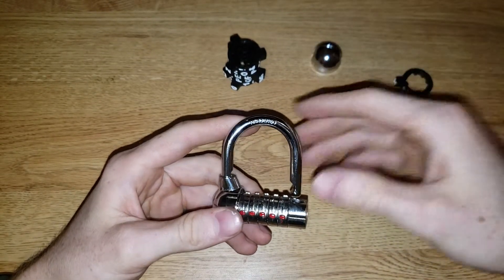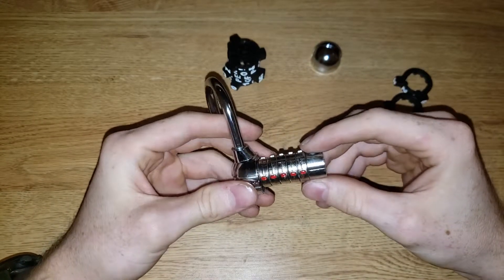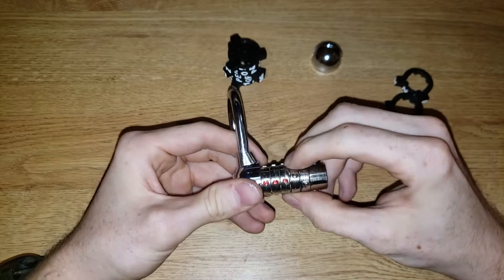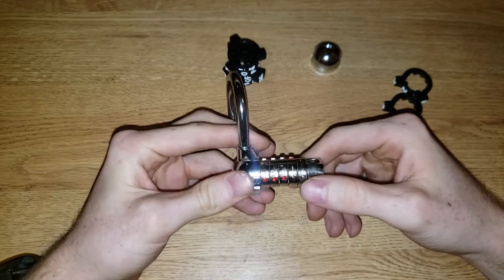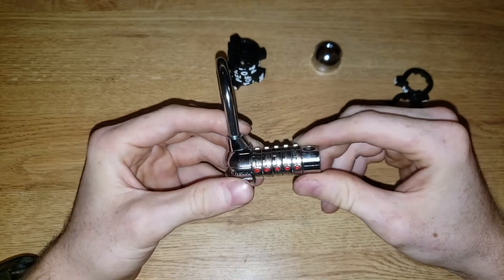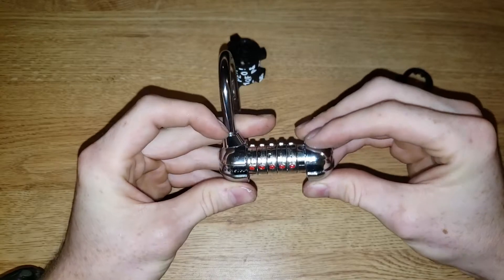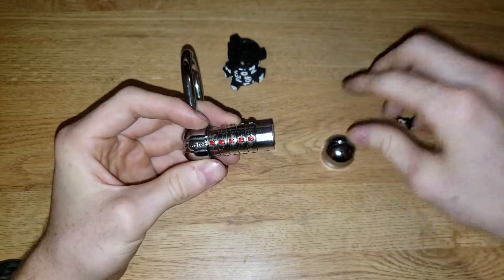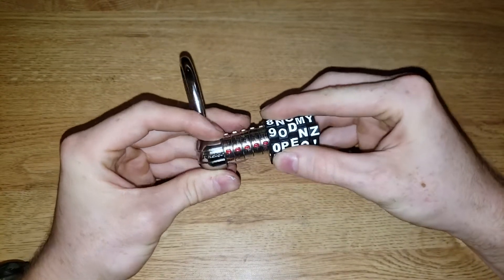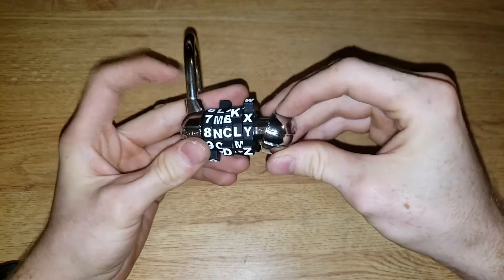That brings me to reason number two why this sucks — because people will mix around these dials when trying to put them in. Master Lock has a solution: line up red. That sounds like a smart idea; it keeps them all in line. But the problem is, your answer is in red. If you're trying to crack this, I can put it on however I want, because it doesn't matter.